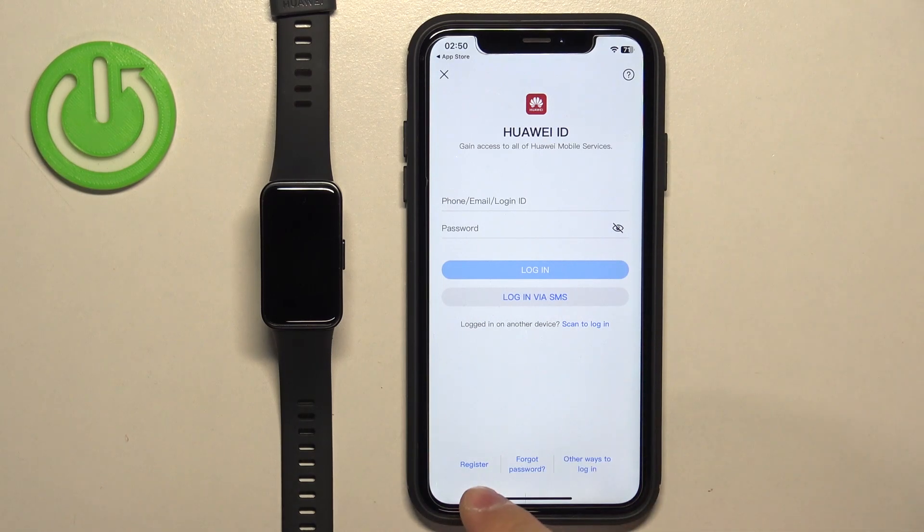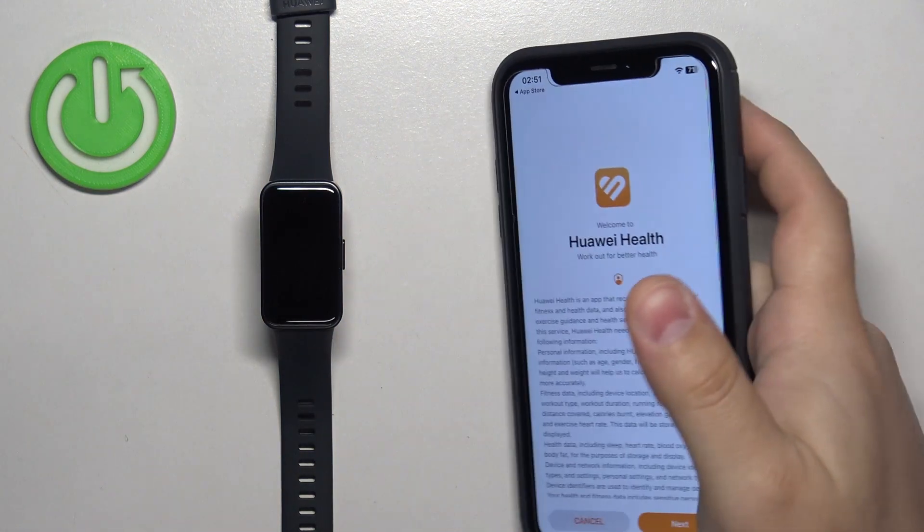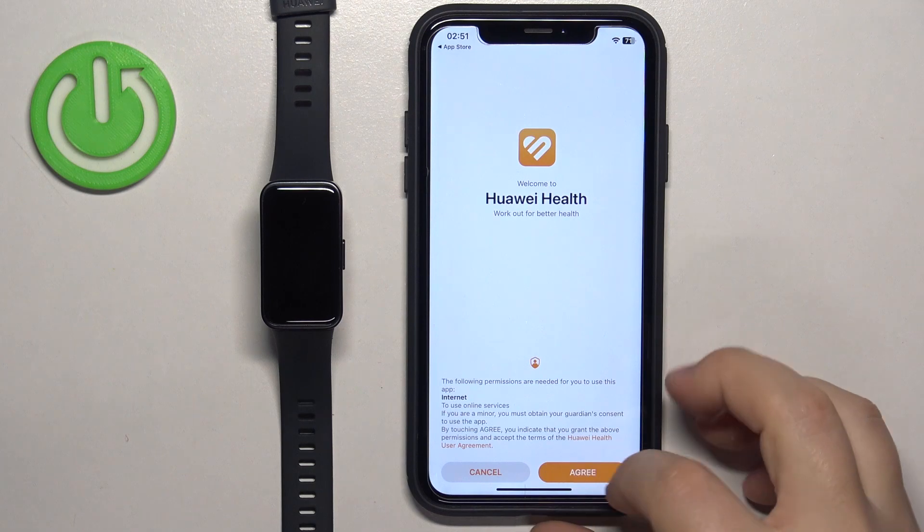If you don't have an account, tap on the Register button right here. I already have one, so I'm going to log in. After you log in, tap on Next, Agree.